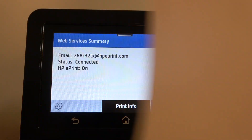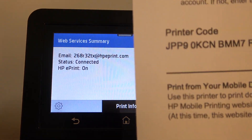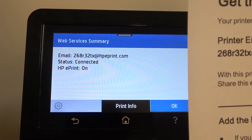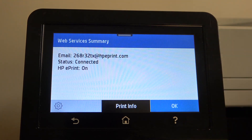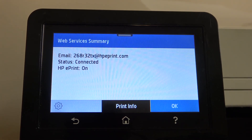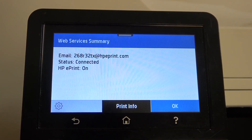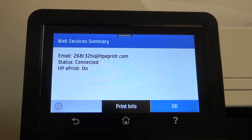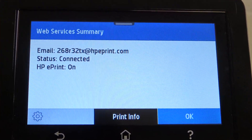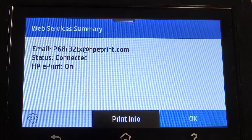Once complete, you will get your printer code. In my case, here is my printer code, and you will also receive your printer's email address. Using that email, you can print any document remotely. Print out the page with your web services information so you always have your printer code and email on hand.